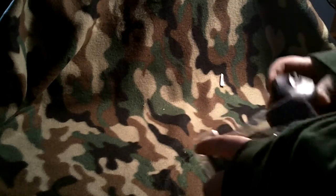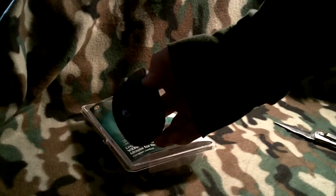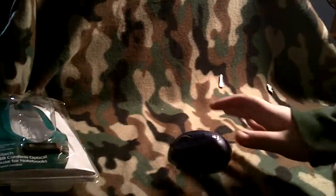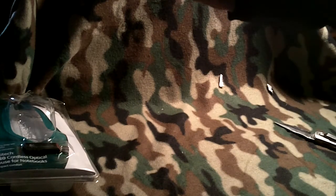Here is the mouse itself. I got the blue. Pretty good in the hand. Let me set the packaging off to the side. Just for my netbook, so it's just a portable mouse — that's all I really wanted.